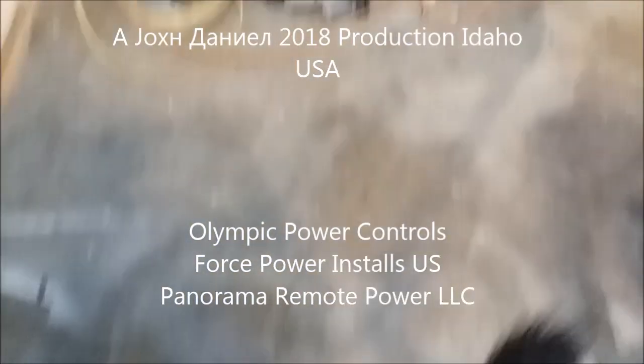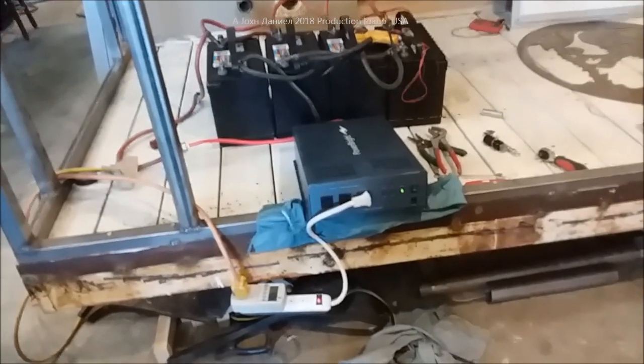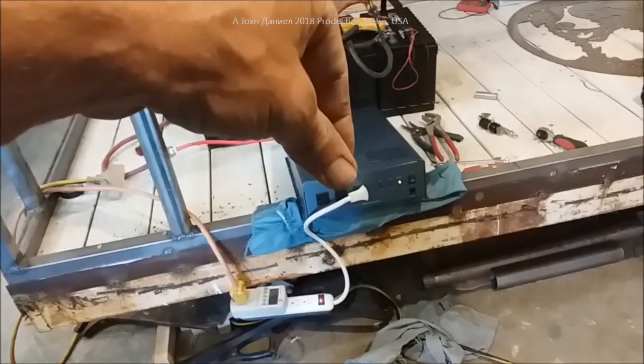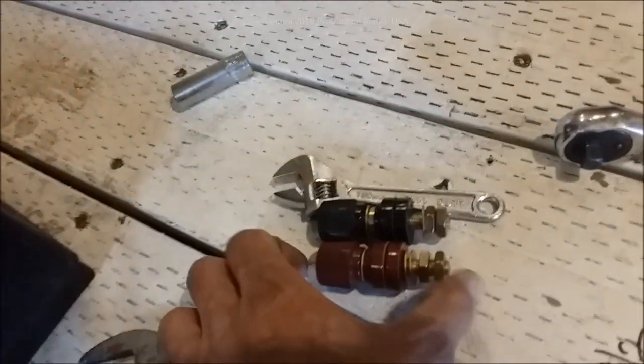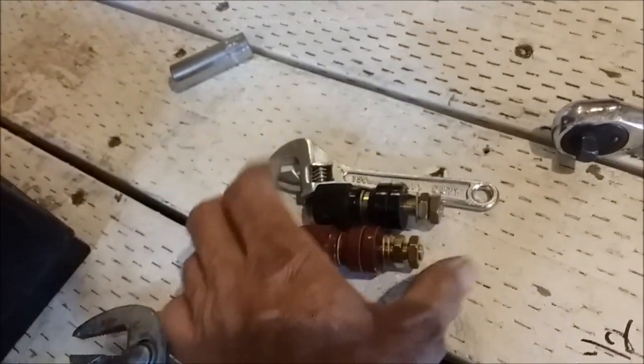Hey everybody, me and Crazy Katie are out here on my RV - this is my bug-out camper. I'm going to show you details. Look down at the bottom of my video in the pinned comment or the info below. You're going to see a link to this thing - this is generation three, it's the Power Bright inverter, it's the Samlex part one.